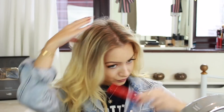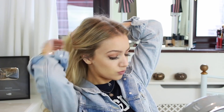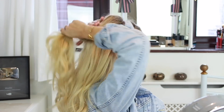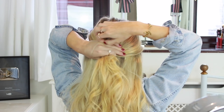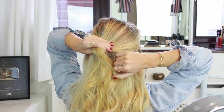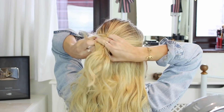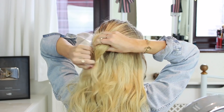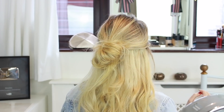For style number 2 I'm again adding some volume at the crown of my head, then gathering the two sections of hair near the front of my face and bringing them round to the back into a ponytail position. Next I'm taking a clear hair elastic and pulling the hair through the band halfway, twisting the rest of the hair into a bun shape, then tying the elastic around again. Now I'm opening the bun up with my fingers and pulling at the hair at the top of my head so it's not as tight — and that's the second look.